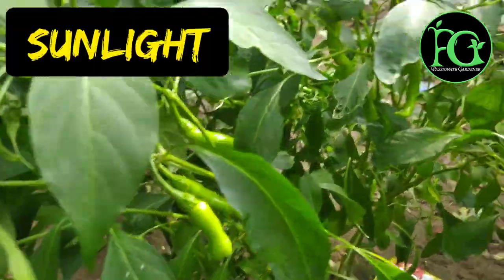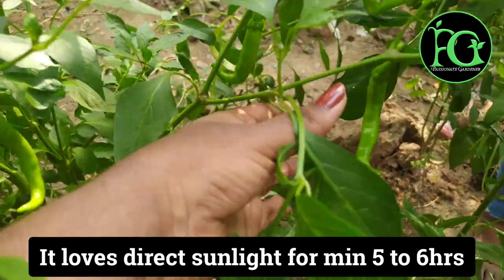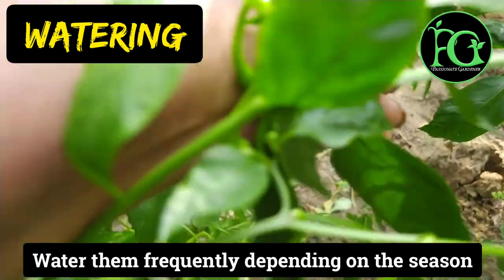First, we will use 5-6 hours to plant. I will use the chili harvest as well.